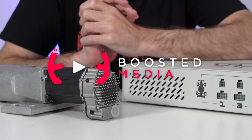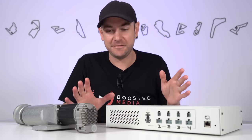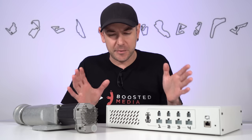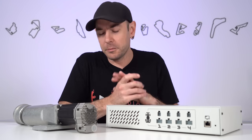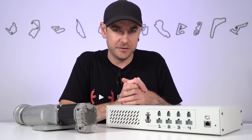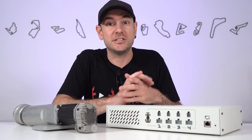First, just to give you the full context of this review — this has actually been a long time in the making. We started chatting with Sigma Integrale back in February of 2021 and received this system in July last year. When we received it, it was only compatible with iRacing at the time, so we decided to hold off on doing a review until they developed their software further and expanded compatibility. We don't have any financial relationship with Sigma Integrale — this is just a loan unit.